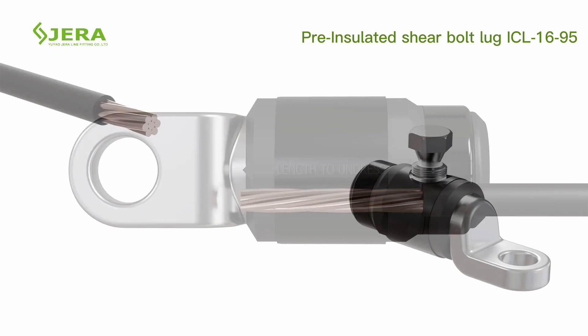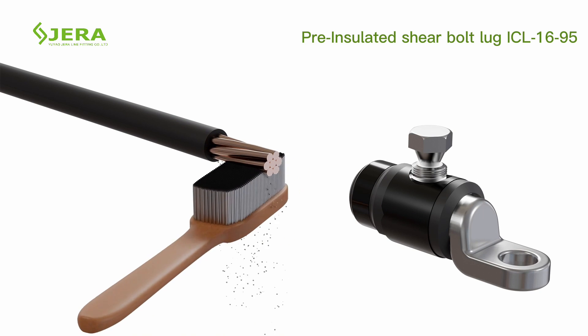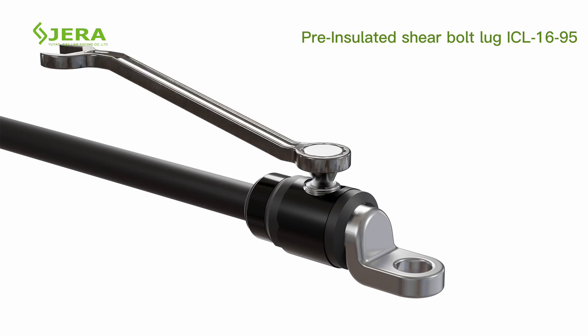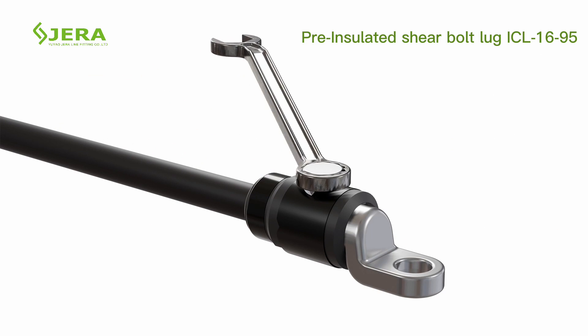To install: peel the cable's insulation to the required length, use a metal brush to clean out small particles, insert the cable into the lug, and tighten the bolt until the shear head shears off.